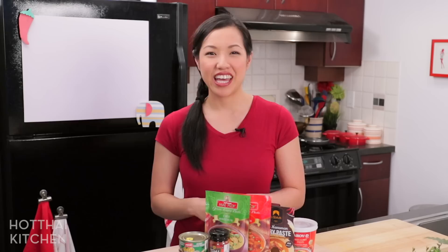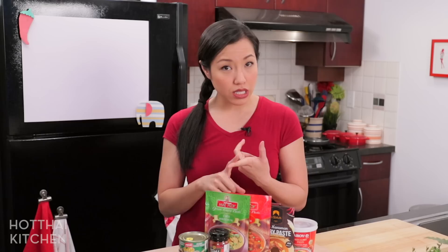Before we start, if you have questions about curry paste in general, I do have a curry paste one-on-one video where I talk about what is a curry paste, how to choose, how to store, and all that good stuff. I will link to that video right over here.